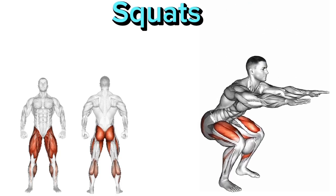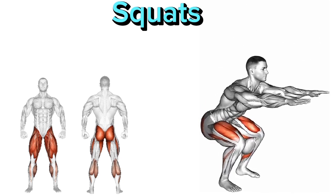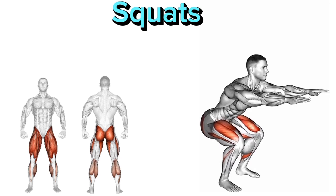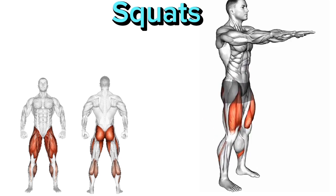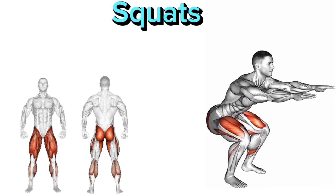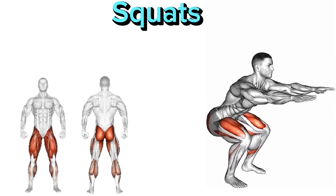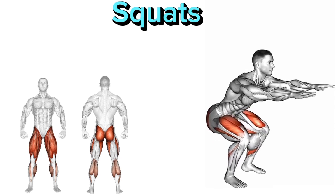Squat. There are five points to note. 1. Stand with your feet shoulder-width apart and toes slightly turned out. 2. Lower your body by bending your knees and pushing your hips back as if sitting into a chair. 3. Keep your chest up and back straight as you lower down. 4. Push through your heels to return to the starting position. 5. Repeat for the desired number of repetitions.